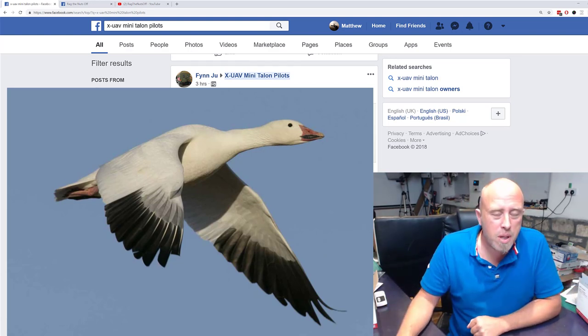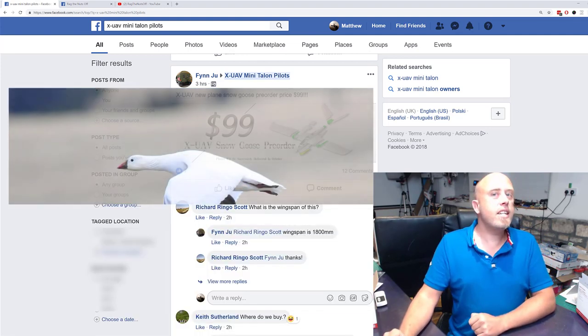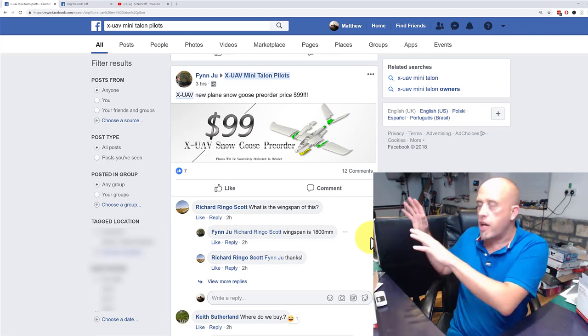Whatever we may make fun of the name, we cannot argue with a $99 pre-order. Now I know some of you are going to want to know the specs, and I am basing this off my own personal experience of the XUAV Clouds.